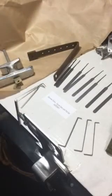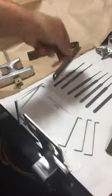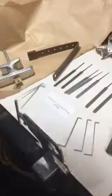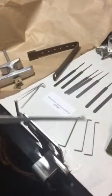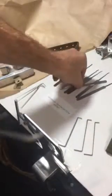The rake pick is suited for a wafer lock because of the raking action — you're tilting and raking, which suits that type of lock. The diamond picks are more for the traditional picking method. You also have hook picks and rake picks.